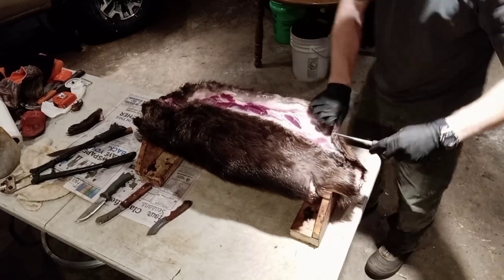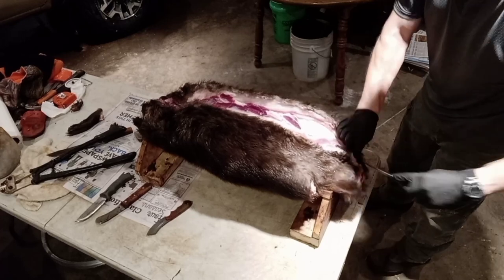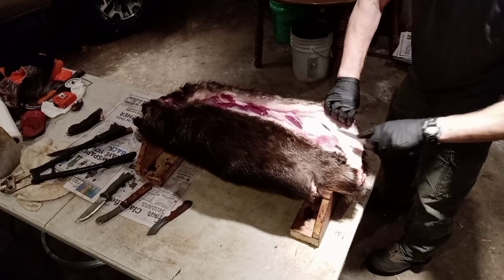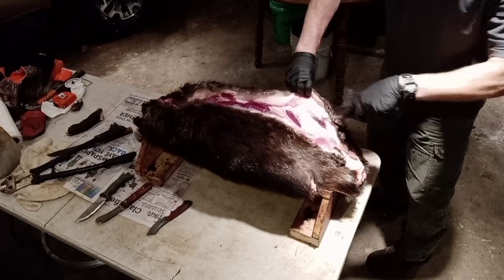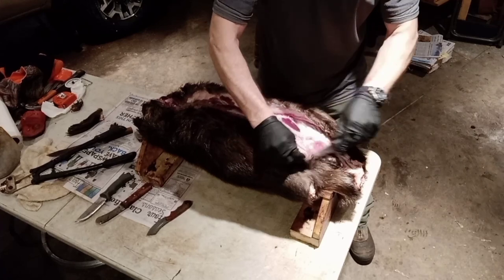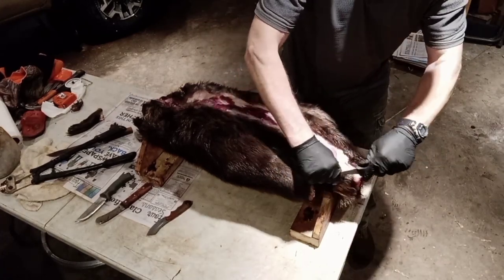I got both of these yesterday — they were wet and covered with a little ice — so I like to just let them sit in the garage overnight before I skin them. If they're still wet after I flush them, I even let them dry another day. It's nice and cool in the garage so there's no problem with that. What I'm doing now is just making a space where I can get to those castor glands.